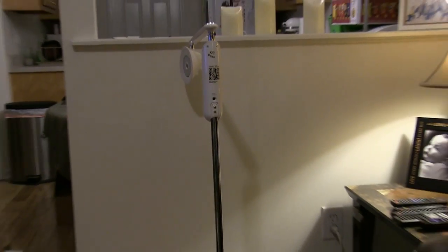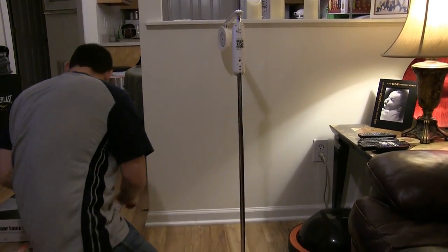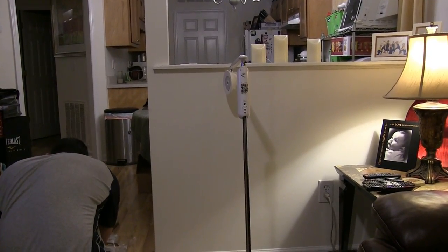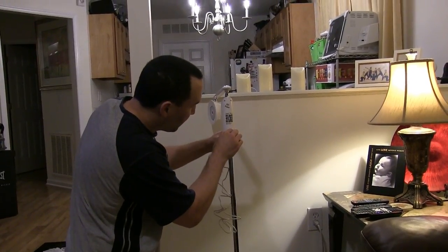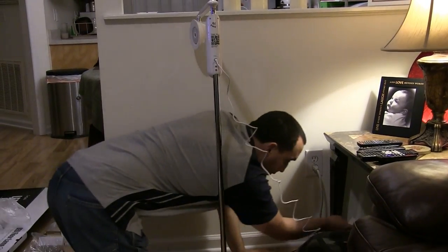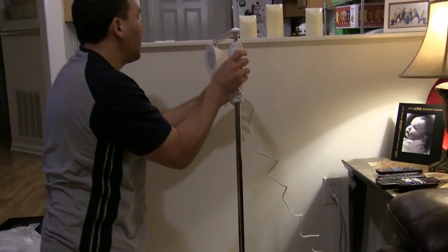And so this is where the power plug goes. The plug's in right there. The cable's a little long — several feet. So I'm going to put it in and turn it around.